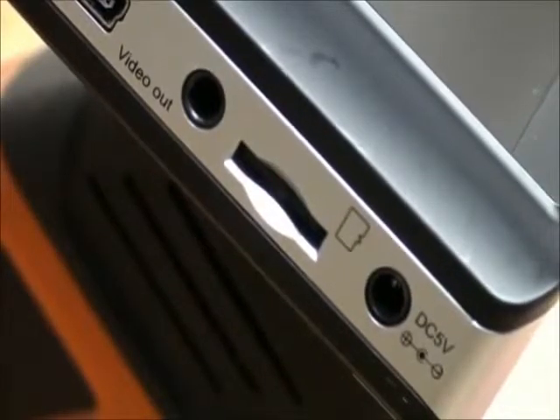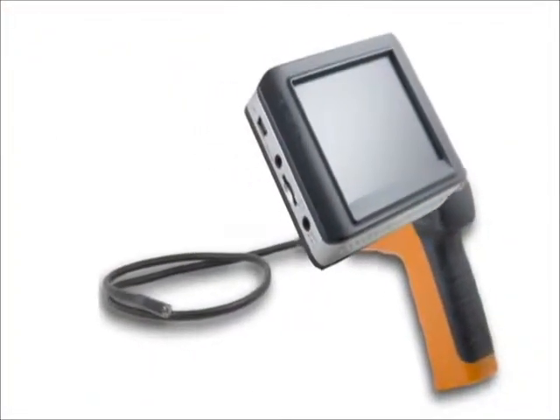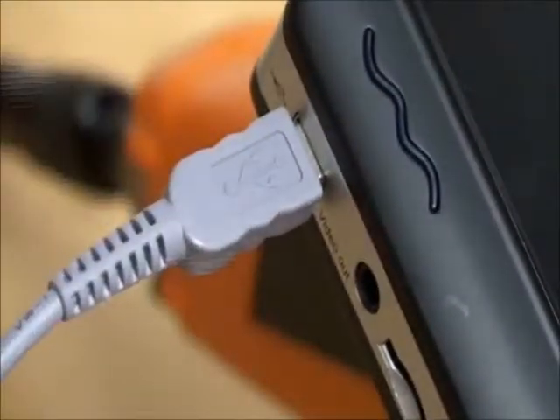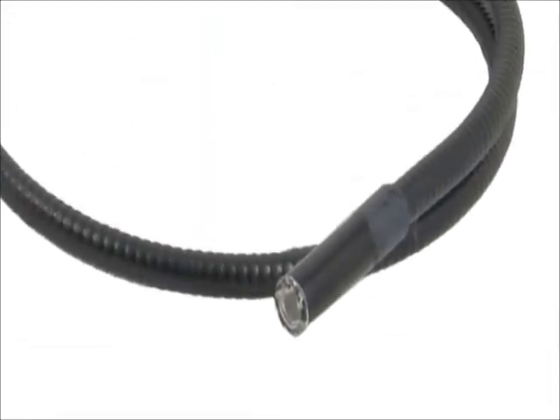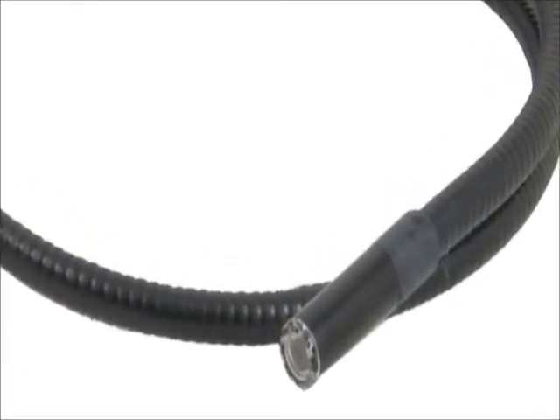The unit comes equipped with a microSD memory card slot for both still camera shots and video recording. The unit can either be connected to a computer via the built-in USB port, plugged into a flat panel display using the composite video out, or simply remove the microSD. The scope's compact head size only requires a small hole be drilled for access inside walls, attics, and other areas.